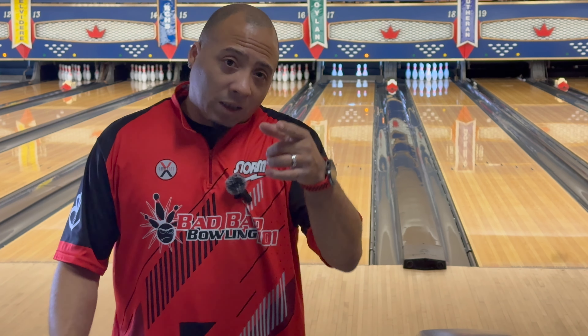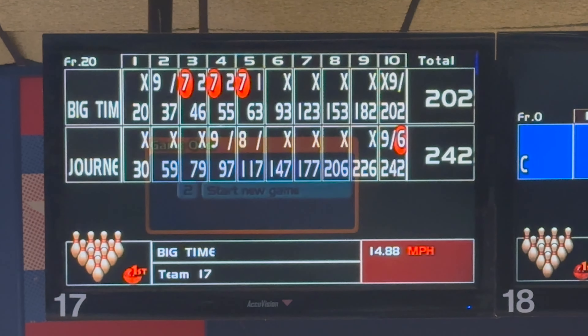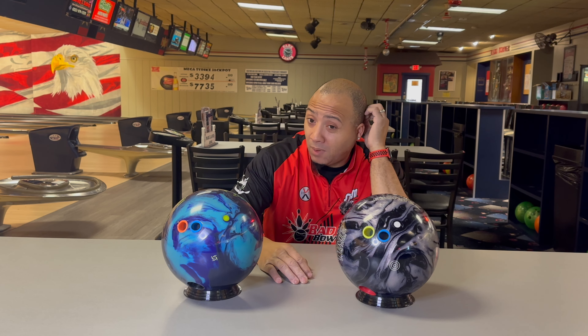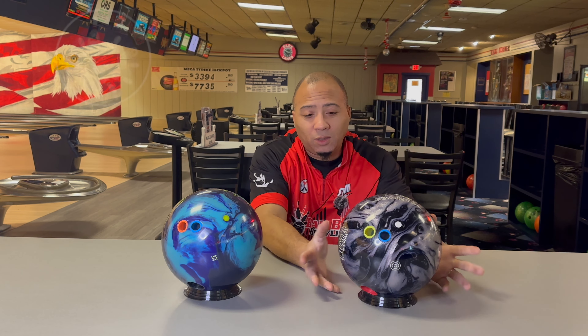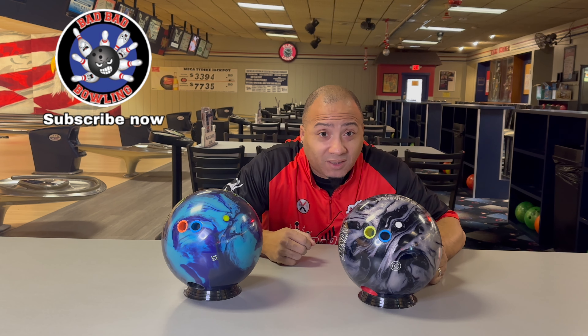So let's take a look at it and finish up the video. We finished 202 to 242. Splitsville — remember, it's not how you start, it's how you finish. We had an opportunity to throw a full game with both. I ran into some problems early with the Big Time — split after split after split. Left the same exact split three different times in a row, which, you gotta give me credit — that's accuracy right!